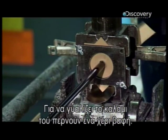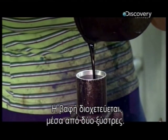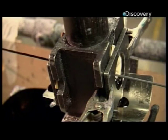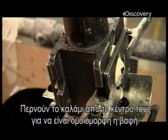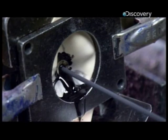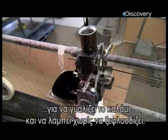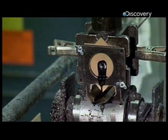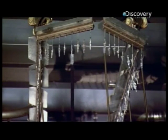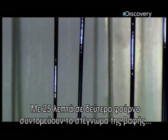To give the rod a little shine, it's finished with a coat of paint. The paint pours in between two rubber squeegees, and then the rod is pulled through a centre hole in the squeegees to coat it in an even layer of paint. A top grade automotive paint is used to give the rod a flashy finish that will flex without chipping. A 25 minute spin through a second oven shortens the drying time from a couple of days to just 25 minutes.